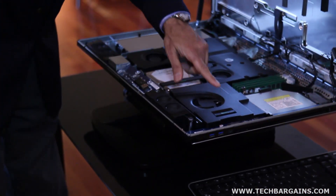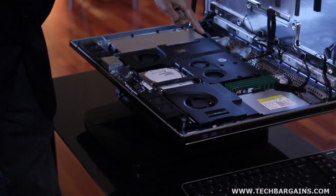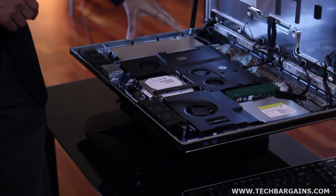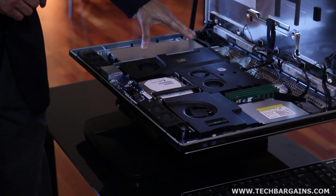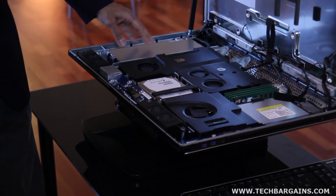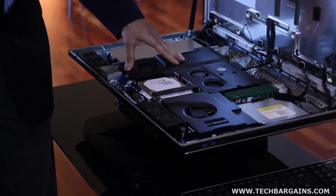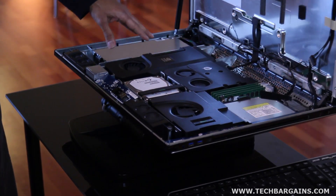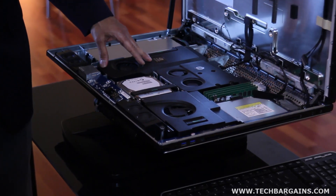Everything you see with a green touch point is upgradable or replaceable. Even the power supply, which is a 400-watt, 90% efficient power supply. The professional graphics cards — the NVIDIA Quadro MXM-based cards — go up to the Quadro 4000M high-end graphics.